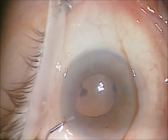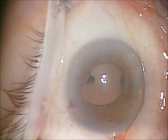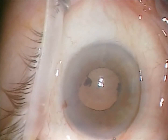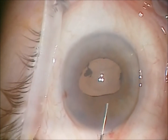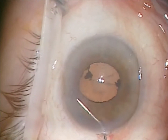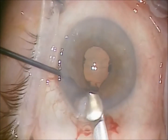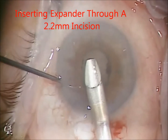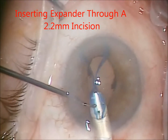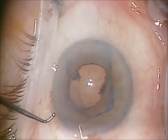The pupil is already quite small, and with this shallow chambered eye I wanted all the room to operate possible, so I elected to put an Oasis pupil expander in. I put some Alcon Discovisc in first, and then through a 2.2 millimeter incision the Oasis expander is inserted.